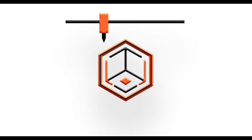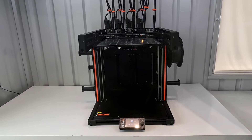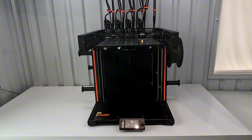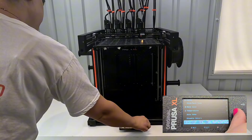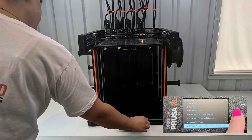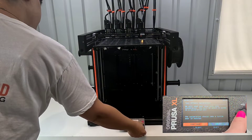Welcome back to ta-da 3D printing! I am into the third part of the setup for the Prusa XL. I never would have thought it would take me this long to get ready to print, but it's a new day and I'm ready to get through this calibration. This is the third attempt at the tool offset calibration.